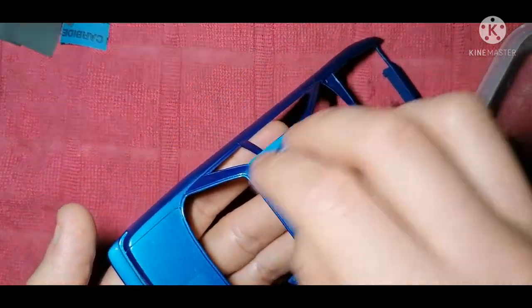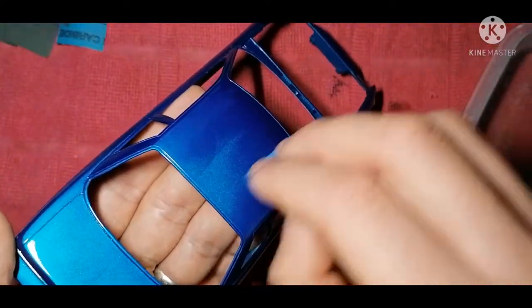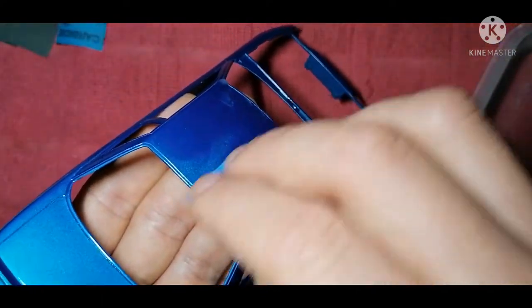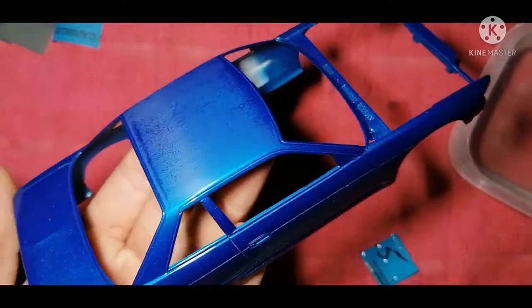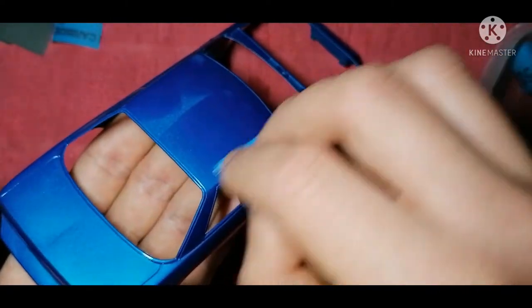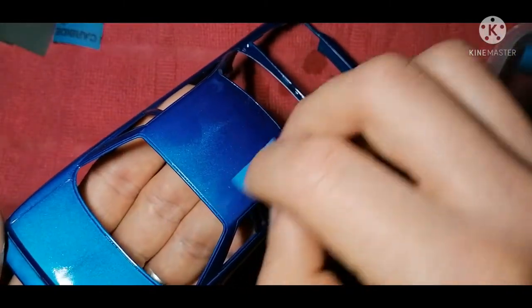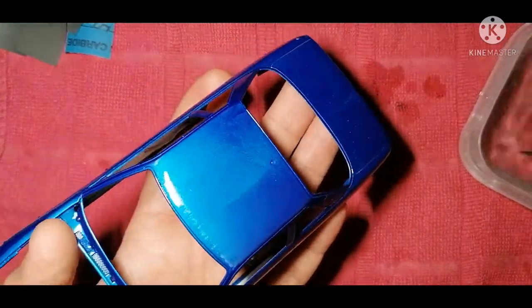To get started, all the tools I use are what you saw in that first picture — plus a tub of water. I have 2500 wet and dry sandpaper, a red microfiber polishing cloth from Kemp Models, and the Kemp Models Hyper Polish. This is my second bottle — I just love it. It's a 50ml aluminium bottle and for the price, the quality is just outstanding.